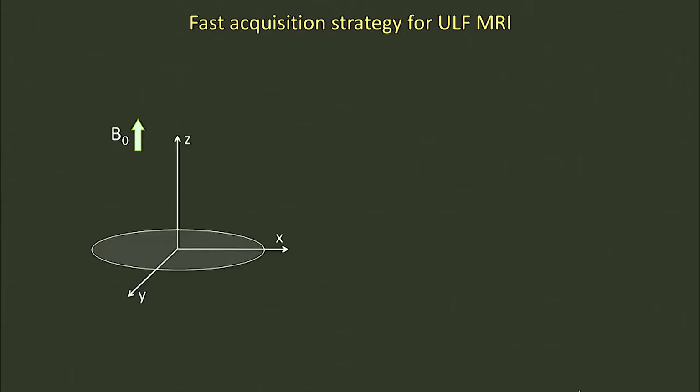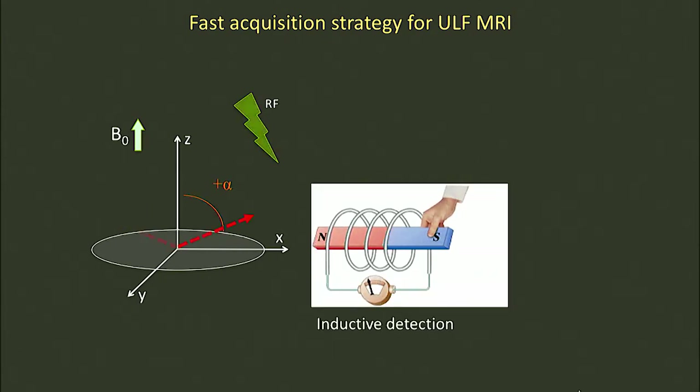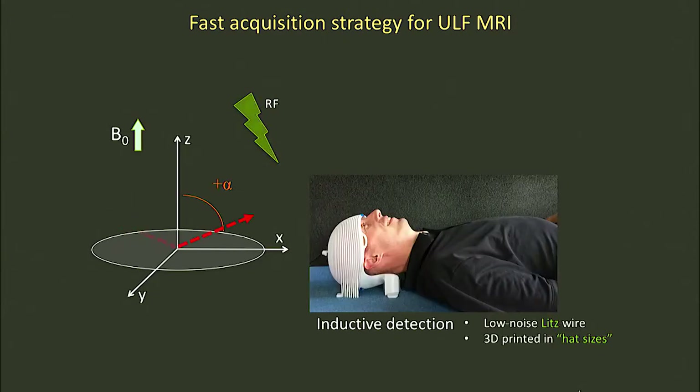Let's start at the beginning — our acquisition strategy. The way we do NMR at very, very low magnetic fields with very, very low signals: we take our magnetic field, we turn it on. In red is that very small nuclear polarization. We apply a resonant radiofrequency pulse, we tip the magnetization into the transverse plane, and then we apply a series of coherent radiofrequency pulses to drive that magnetization back and forth very rapidly. We detect our signal using a 3D printed coil, in this case around the head of my former postdoc Chris Lapierre, to detect this very, very small but high data rate signal.